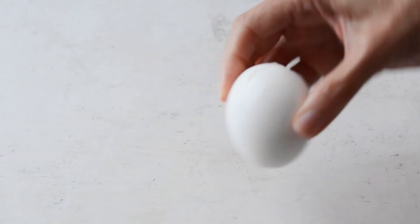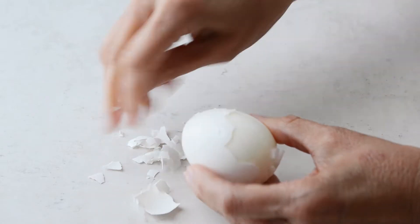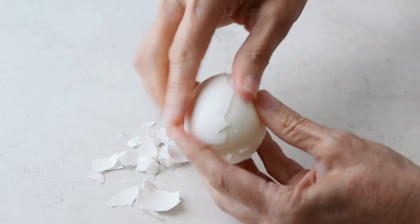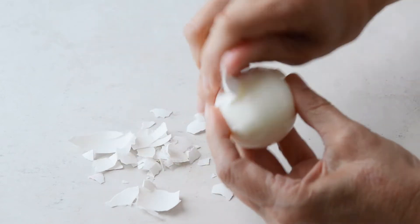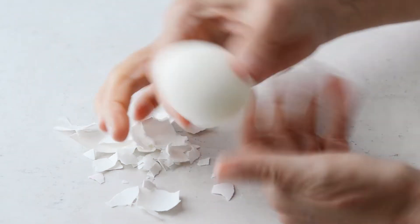We start with hard-boiled eggs. Sometimes people have a difficult time with hard-boiled eggs because they'll get the green, grayish green yolk. I've got the perfect method — check it out in the blog post because they come out perfect every single time.